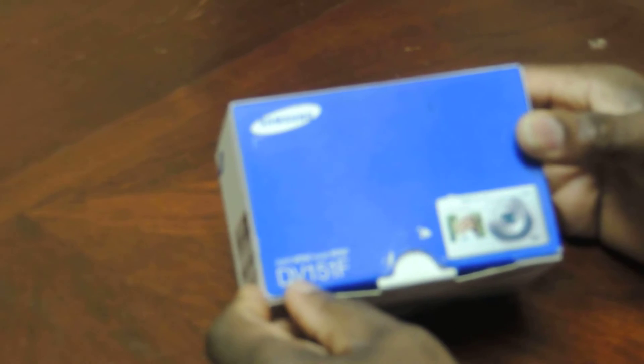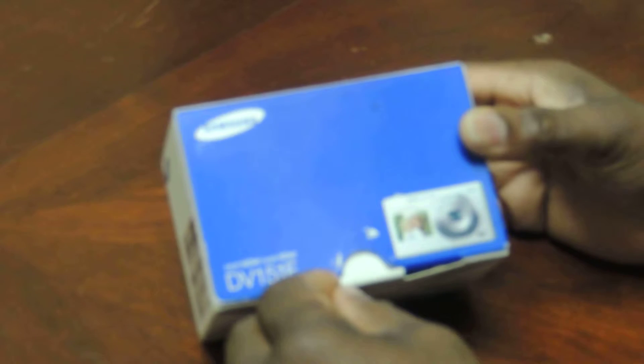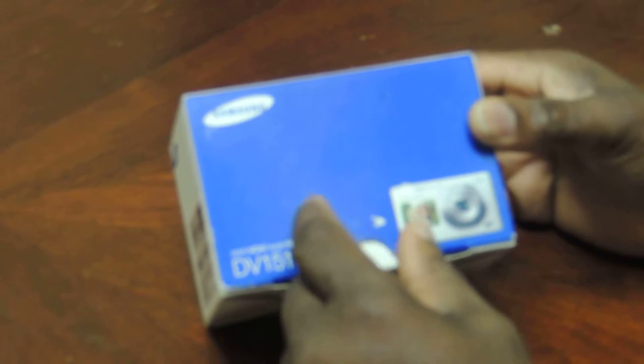We got this Samsung DV151F smart camera. It's got Wi-Fi built-in as well and it's got dual screens - one at the front and one at the back. I took it out of the box to charge it up and let you guys see it. It's an older camera, but when you buy it on eBay it's listed as brand new. It's not brand new because the warranty is out, but it's more than a brand new camera.